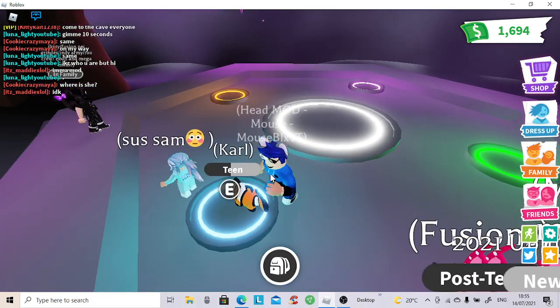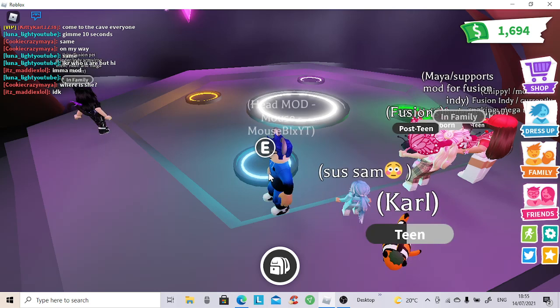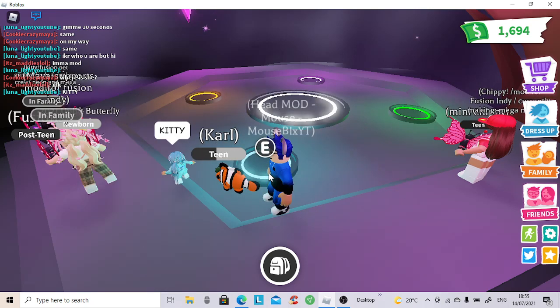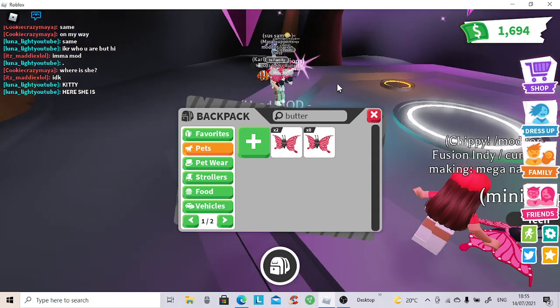Welcome to the Fusion Indie Show. You're watching Fusion Indie on YouTube on Fusion Indie Army. You can also check us out at twitch.tv/FusionIndie. Today we are going to make a brand new neon butterfly. Thanks to all our lovely pet grinders, we are able to accomplish this today. Let's get right into it.